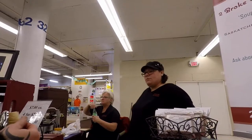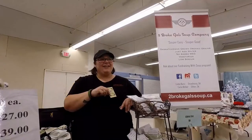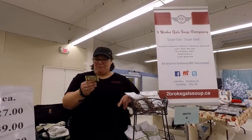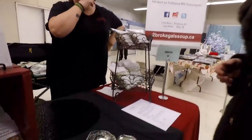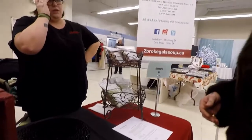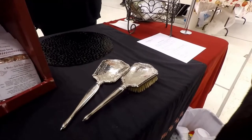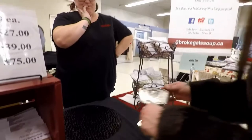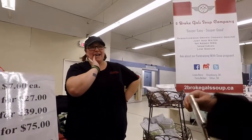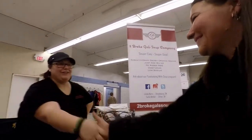Any wiggle room on that price? I was thinking 65 in my head. I was thinking 70. I think that's completely fair.